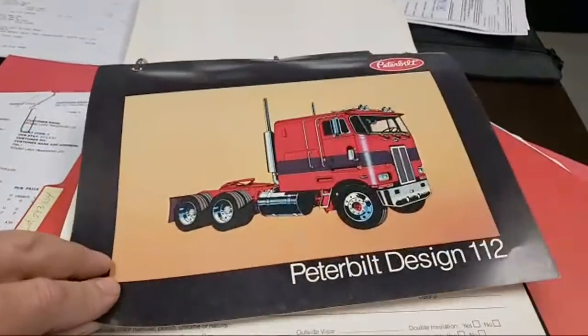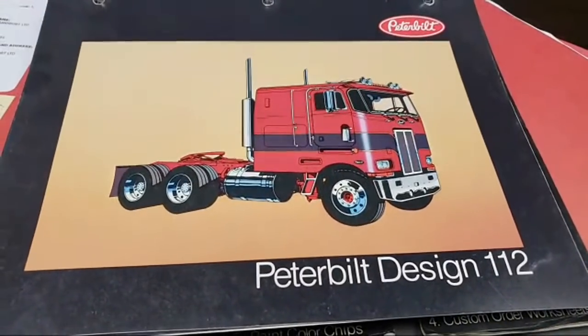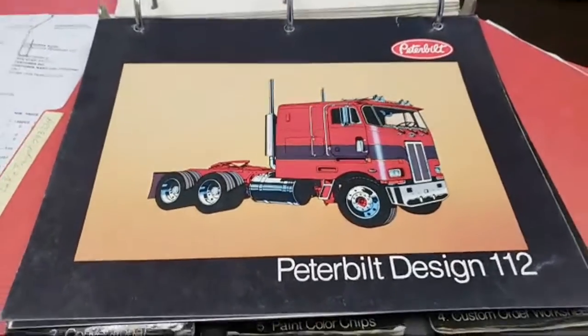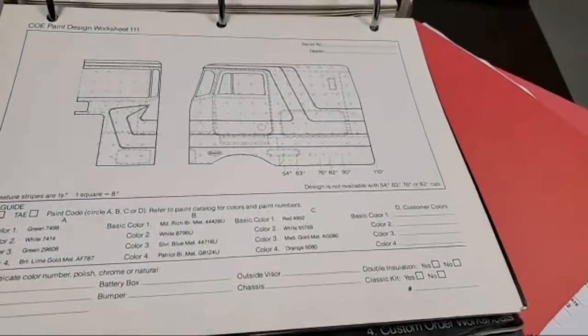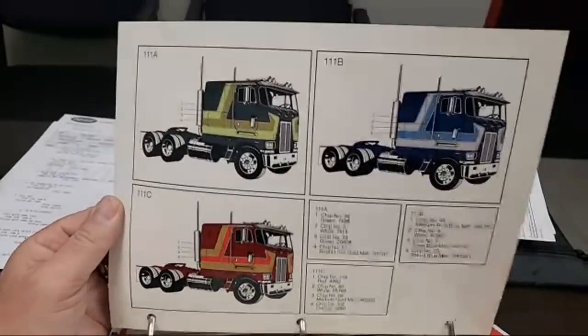I've been trying to order parts and unfortunately Peterbilt doesn't produce a lot of them anymore, which is a big stinker. That would probably look good with a drop visor, but it's too simple down here. I think we've got to have something on the side.